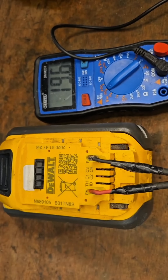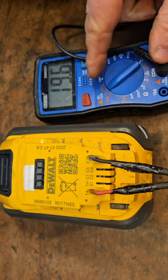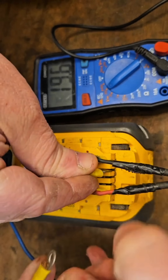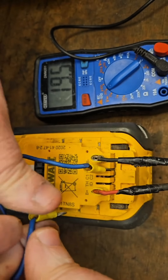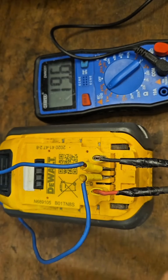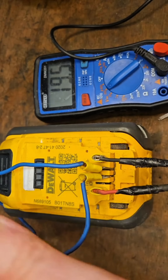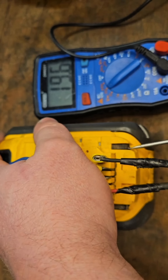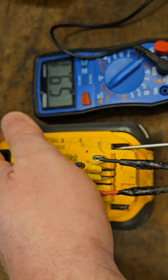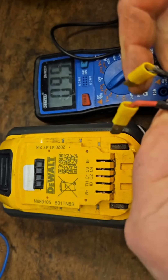To show you what those extra connectors do and what that raised-up part of the body does, I'm going to carry out a little demonstration using the meter again. As you can see, it's on 19.6 there. To simulate the extra connectors, I'm going to connect these two terminals with this wire — that's what the connectors on your FlexVolt tool are doing when you slide it on. The other thing they're doing is pushing in this black slider. Watch the voltage on the meter change when I push in this black slider — it's gone up to 59.1 volts. That's when your battery becomes a FlexVolt, just when it slides onto your tool.